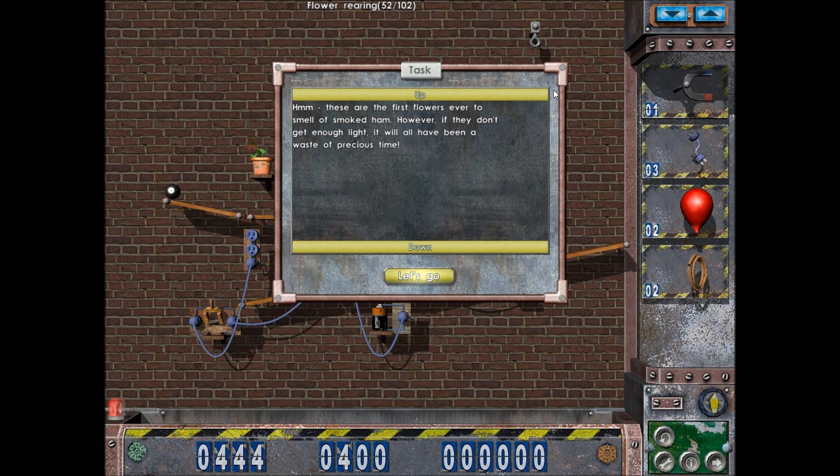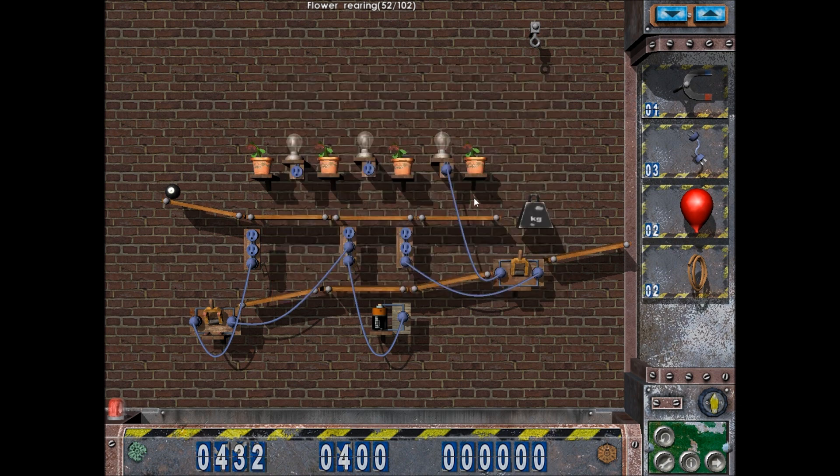All right, hello everybody, welcome back to some more Crazy Machines. Flower rearing, 52 out of 102. These are the first flowers ever to smell of smoked ham. However, if they don't get enough light it will all have been a waste of precious time, so I need to turn on the lights. This is all energized.